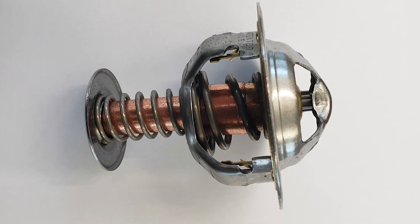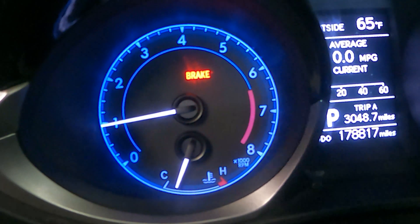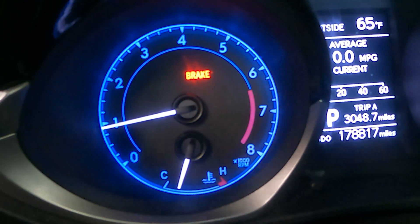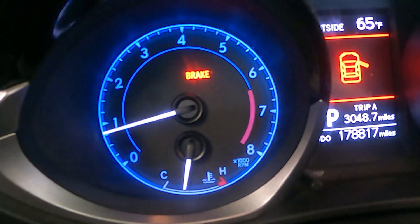A thermostat is a device that reacts to temperatures to open a valve or turn on a switch. A car's engine thermostat is a component in the cooling system that opens and allows coolant to circulate once the motor is warmed up. This gives two main benefits: it allows the engine to heat up to its optimal temperature as quickly as possible, and it keeps the engine at its optimal temperature while running.